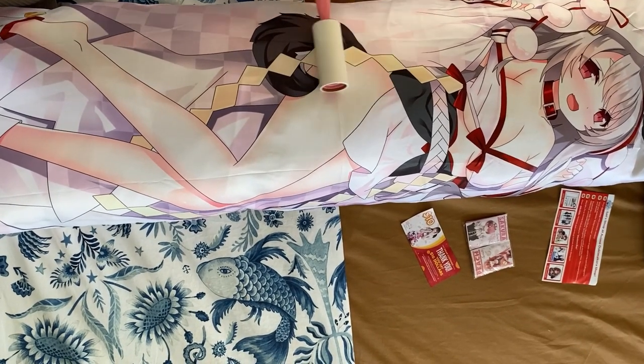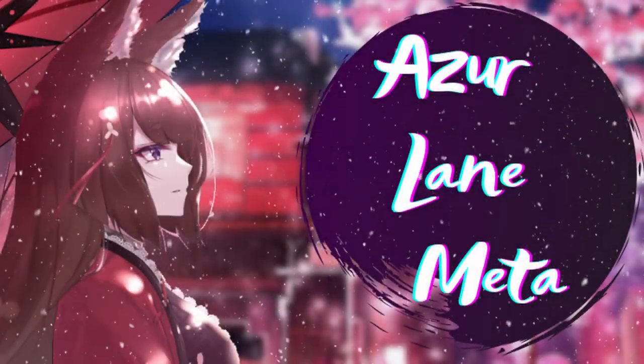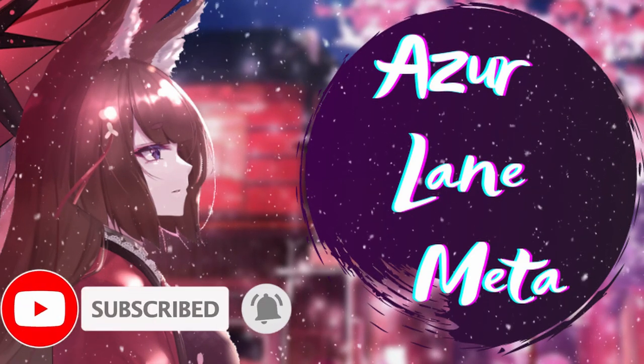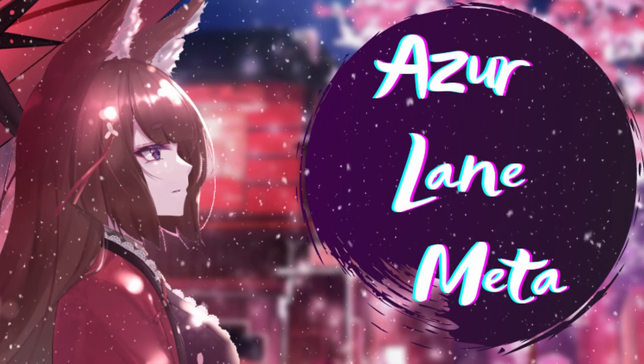Anyway, that's the review! I really enjoyed my dakimakura pillow. Thank you to Anime Dakimakura Pillow for sponsoring this video — it was fun to make. Stay tuned because if you enjoyed this video you might enjoy some of the other projects I have coming in the near future. Take care guys, until next time.